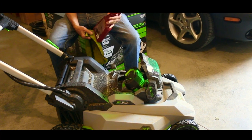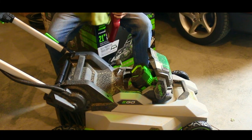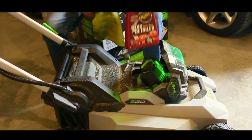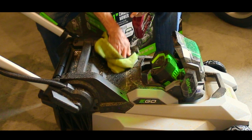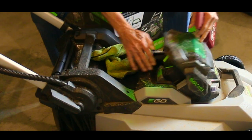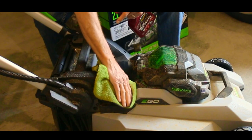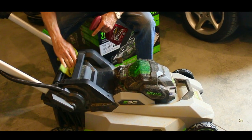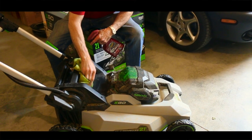You could use a bucket with some soapy water and wipe it off that way, but I'm going to use my Meguiar's Quick Detailer. This is a product I use quite a bit — I love the Meguiar's products. We're just going to spray that on there, wipe it down, and it should clean it up quite nicely.